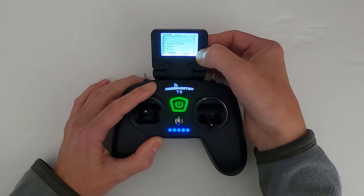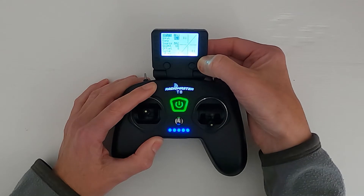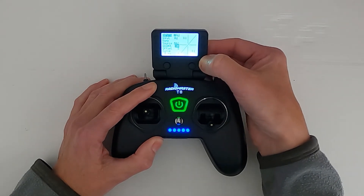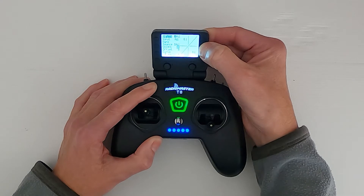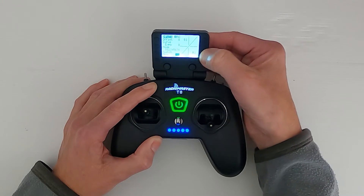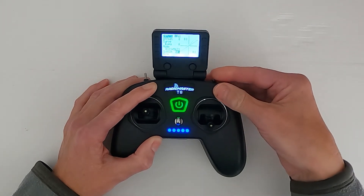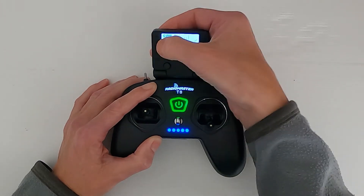Now we need to add a line in, so I am going to hold the Enter key down and say Insert After. Now we are going to move down and change the weight - let's make it 60%. Now we're going to move down and go to the switch. Just push Enter quickly and then flick the switch into the middle position. Now we push Return.